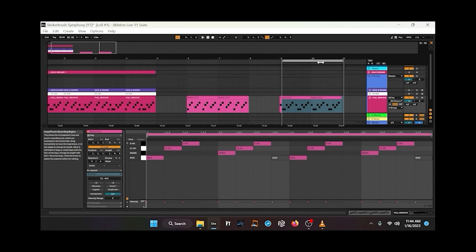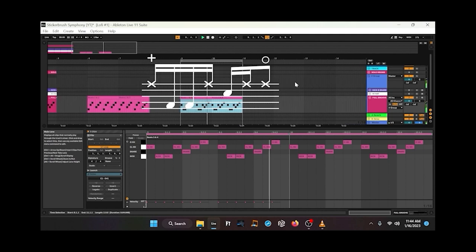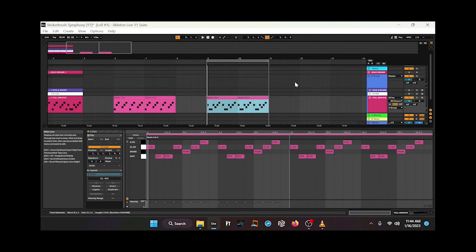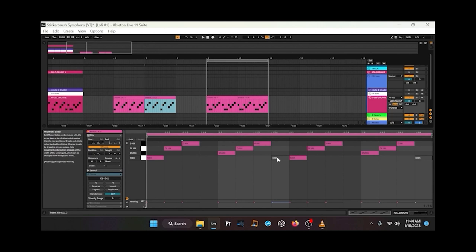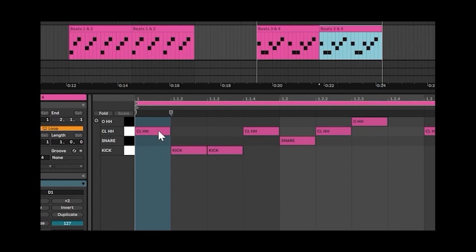Furthermore, once we move on to beat three and four, we'll see something else kind of interesting. Beat two and beat four are basically the same thing — the only difference is that on beat two you have the kick on the ah of beat two, but on beat four that's missing. And building off of that, if we just look at beat three, you have this hi-hat and then the kick drum playing on E-and, and then the hi-hat on the ah. That's really the crux of this whole groove — if you can get a handle on that, everything else is pretty simple.